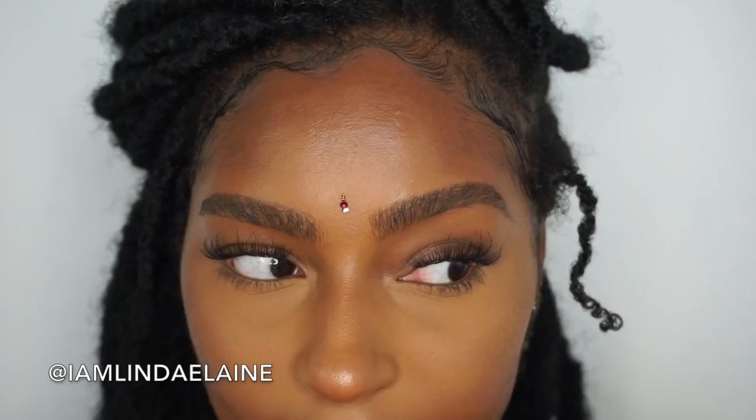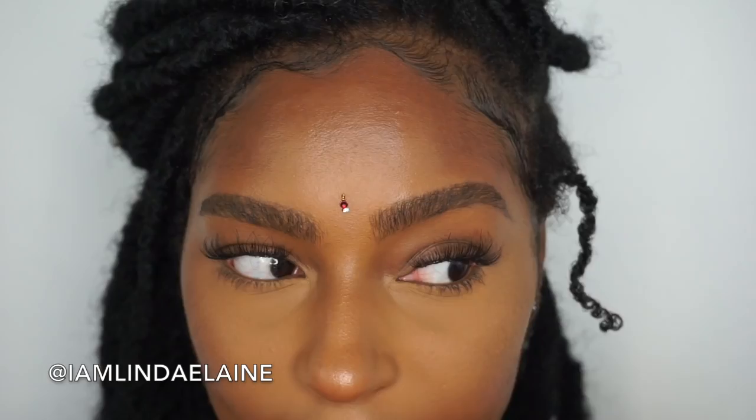Then I'm just going to take some edge control and apply it so it's smooth — but this is obviously optional, you don't have to do this.